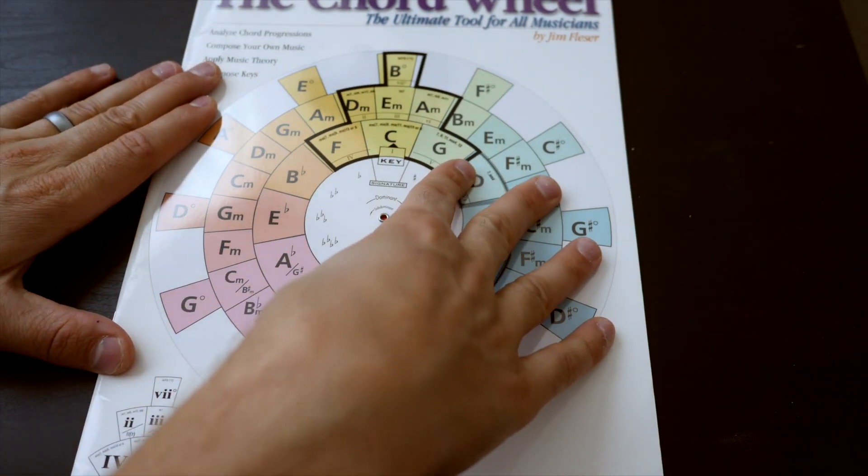As worship leaders and band members, it's really important to have a basic grasp on how keys work in music and how chord progressions work. So much of the worship music we play today is based on these principles, and a lot of the headaches we face — like not memorizing chord progressions or not knowing how to transpose keys on the fly — can be solved with a great tool like this. It takes time, practice, and repetition; you're not going to magically memorize chord charts overnight, but always have this next to your chord charts so you can understand at a deeper level what's going on and recognize common chord progression patterns.